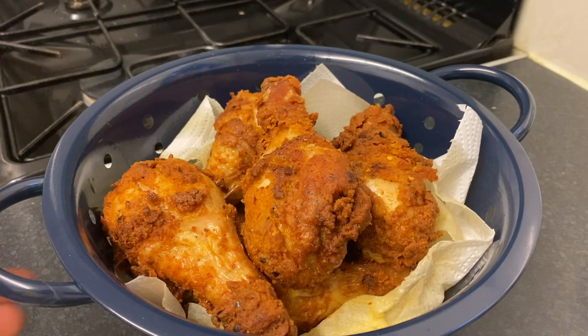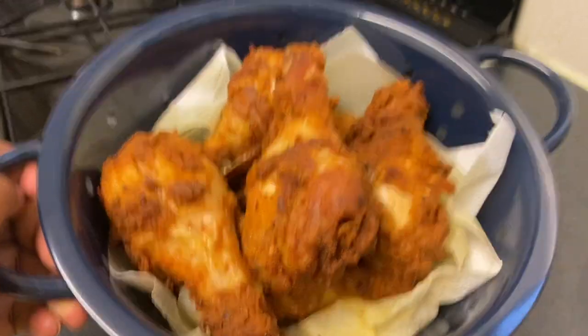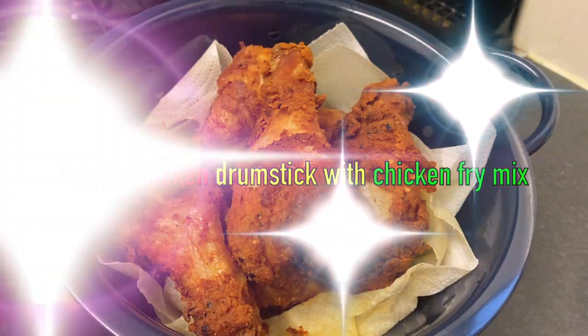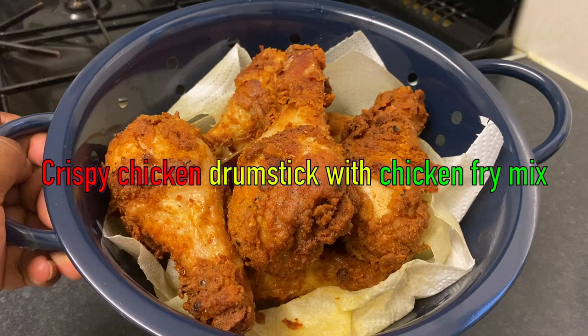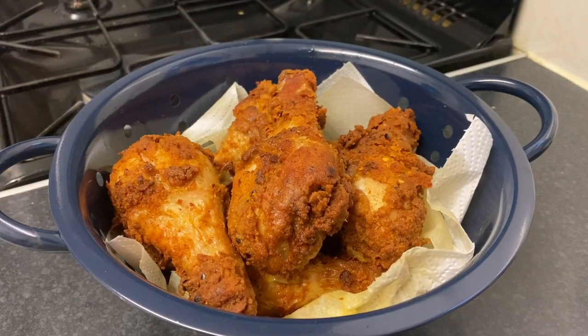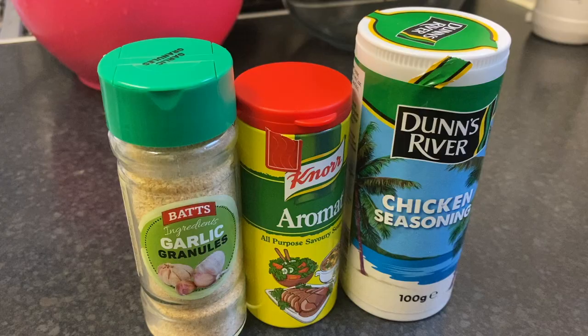Hello everyone, welcome back to Mrs. Dream Food channel. In today's recipe I'm going to show you how to fry a very delicious crispy chicken drumstick with milk and spicy chicken fried mix. So let's get started.